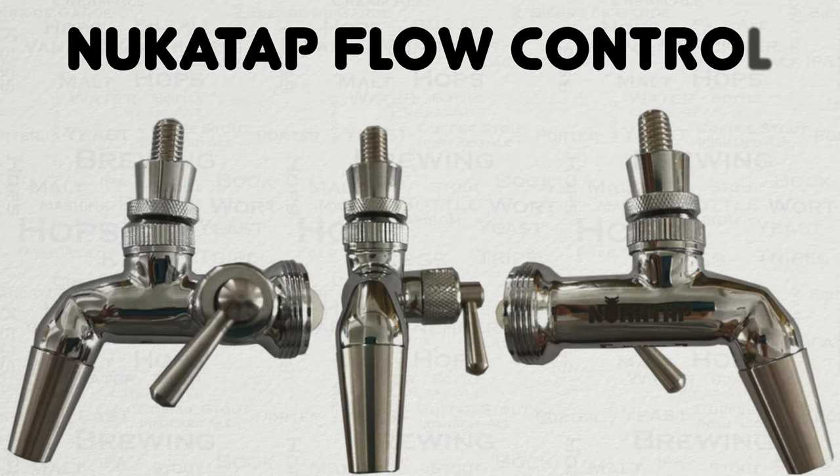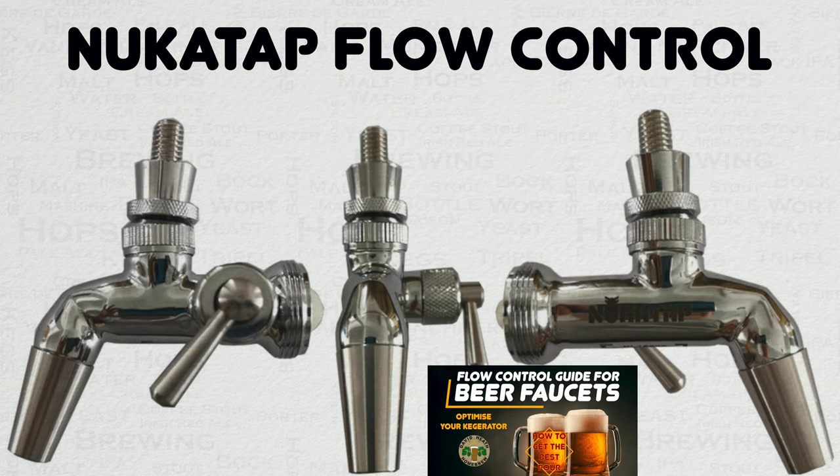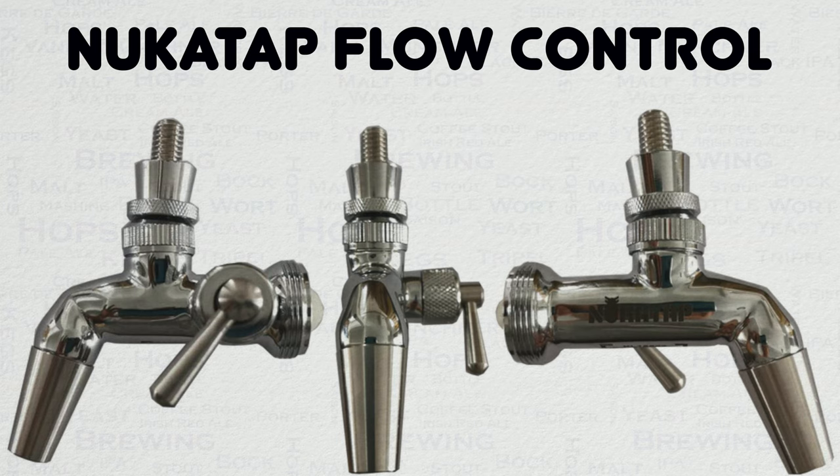As my regular viewers will know, I have been quite vocal in the past that flow control faucets can be rather misleading. This is essentially because they were very limited in terms of actual flow control. And if you watched my previously released flow control video, I have given the advice in the past that flow control is far better managed via correct pressure and beer lines combined with flow control on the actual keg end. The NukaTap flow control model now changes this with a whole new design.